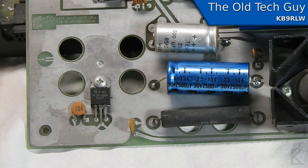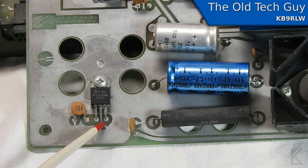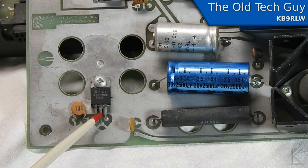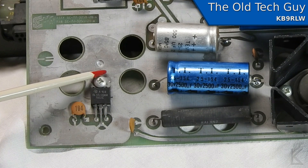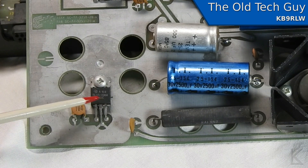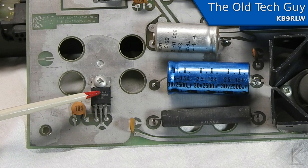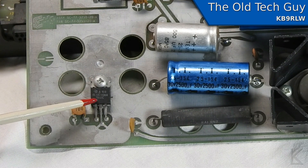In voltage regulators, like this 7812 here, the standard pinout from left to right is in, ground, out. So your unregulated voltage comes in — 14, 20 volts, whatever. The center pin goes to ground, and then your regulated voltage comes out on the right pin. That center ground pin is actually electrically connected to the metal tab on the back of the regulator. They do that because a common practice was to mount them to a chassis, and your chassis would be grounded — improving your ground and transferring heat to heat-sink the regulator that way.